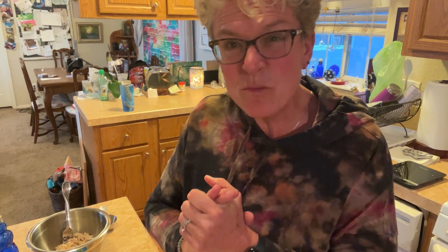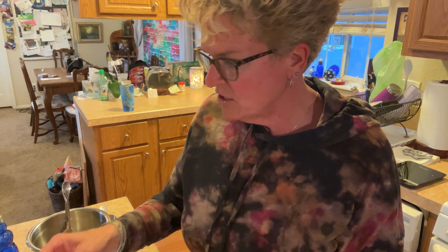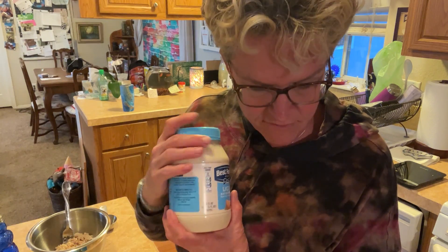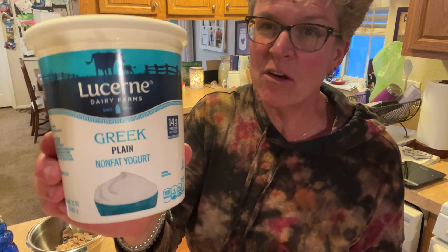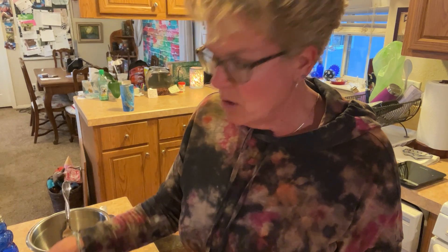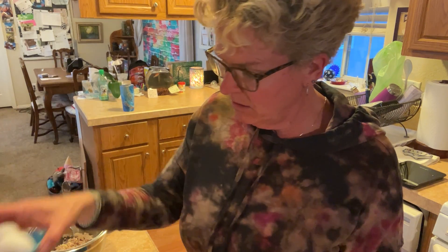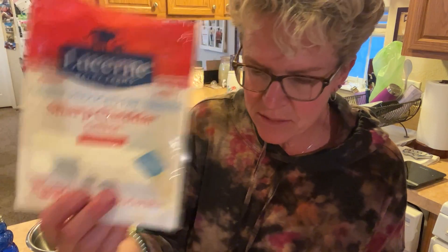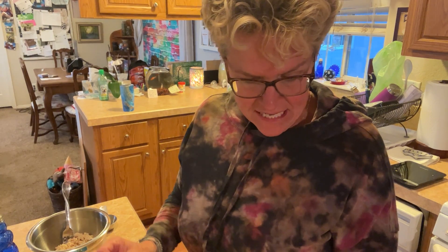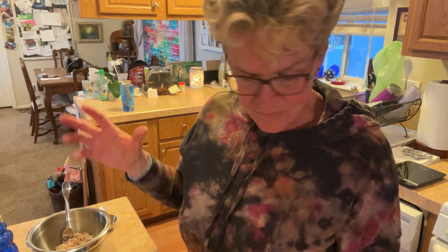Drain it — it's packed in water. We've got three tablespoons of light mayo, a quarter cup of Greek yogurt or light sour cream — this is what we had so we're using that. We need two eggs. And our cheddar cheese — we use the reduced fat sharp cheddar cheese. Then it's just some salt and parsley.